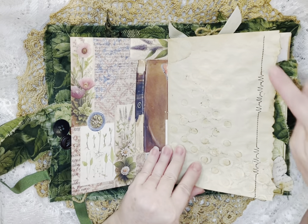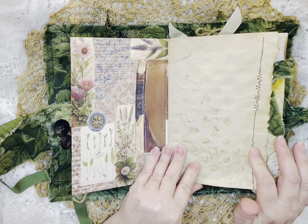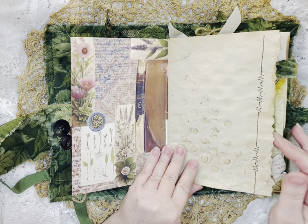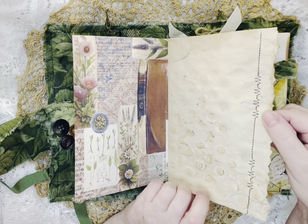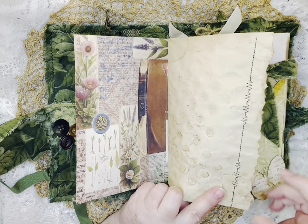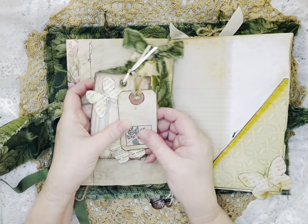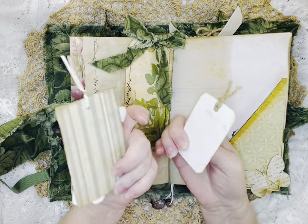Coffee stained paper with some stitching on these. And some more little tags with just a date on it. And then here's another little tag.